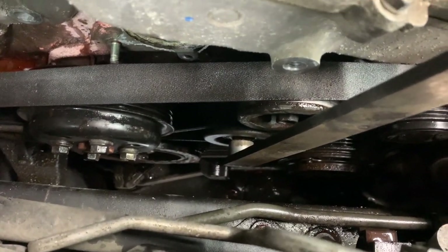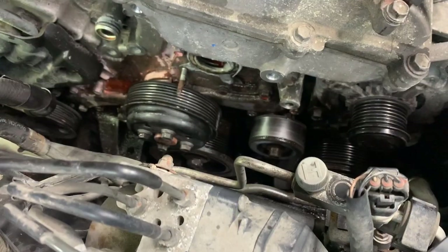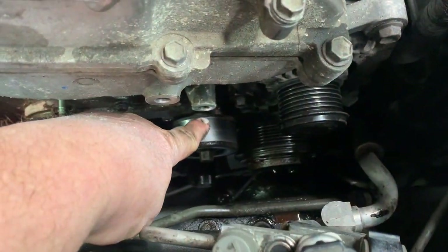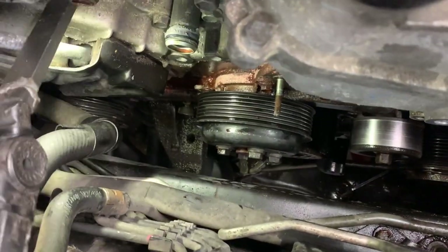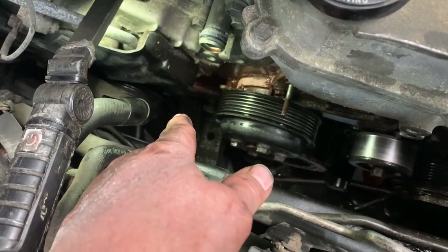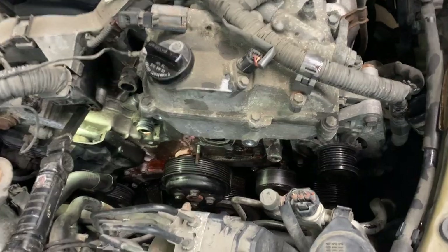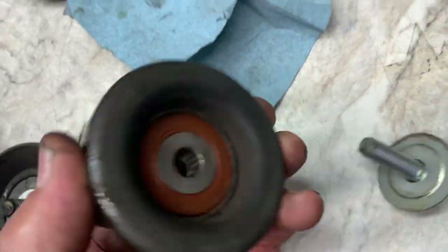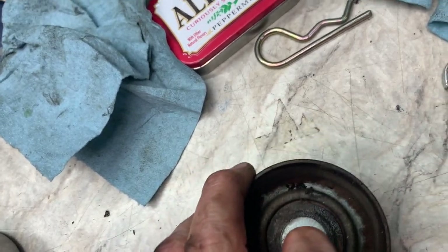There's the tensioner, an idler above it, another idler over there, and the water pump. Take the belt off. Remove the two idler pulleys — one above the tensioner and one down by the crank pulley. Those are held on by 14 millimeter head bolts. You can use an air ratchet for the top one, but for the bottom use a regular ratchet and fingers. Be careful not to lose the small washer behind them.